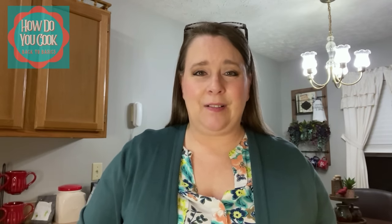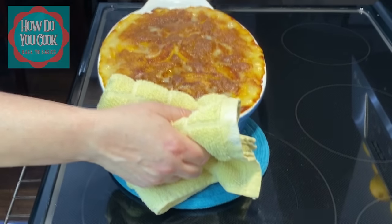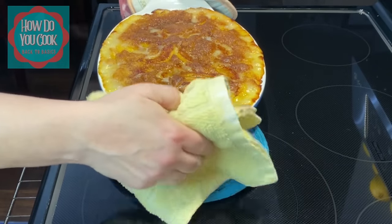We just put our peach cobbler in the oven and I set my timer for 30 minutes. I'm going to check it after 30 minutes and go from there to see how long it takes. After 30 minutes, if it needs to be cooked even longer, I'm going to cook it an extra 10, check it after that, and then cook it another 10 until it becomes completely cooked. We'll be back when it is ready and bubbling. Be careful when taking your peach cobbler out of the oven because you can get burned pretty easy.